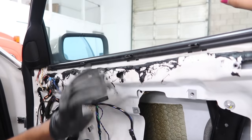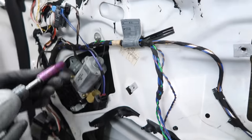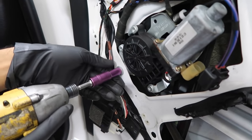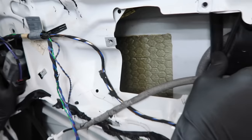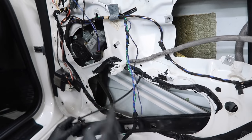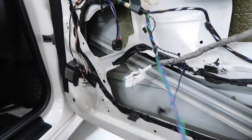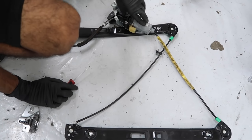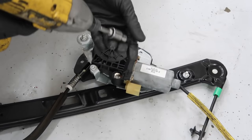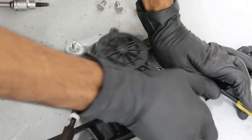Now that the glass is released from the regulator, pull the regulator out. There are actually five nuts total. Push it out, get one end out first. Here's the old window regulator. We're going to take off the motor from this one because the replacement I ordered did not come with a new motor — it's three T30 bolts. Rotate it out and pull it straight out.